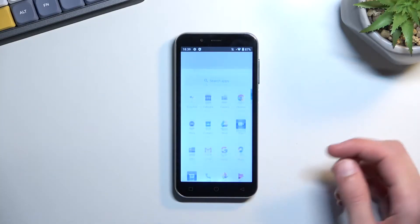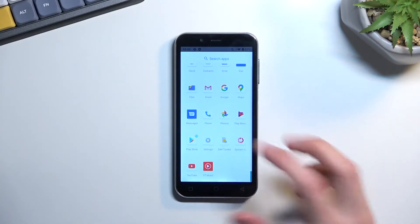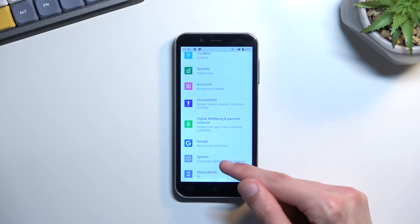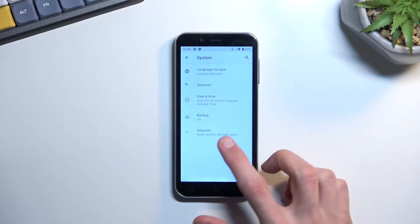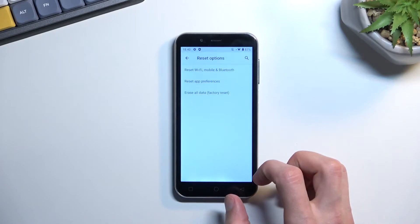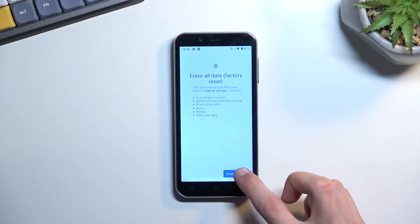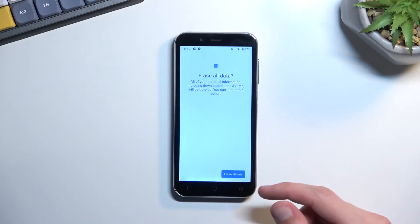To get started, open up settings. From here, scroll all the way down to system and then select advanced, reset options, erase all data, factory reset, erase all data, and then tap on this once more.